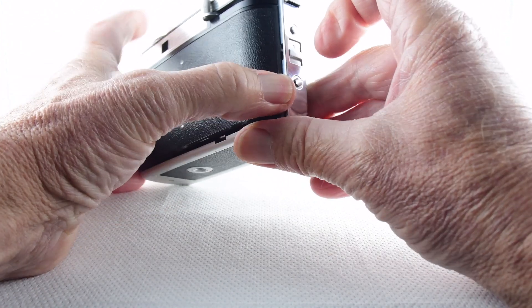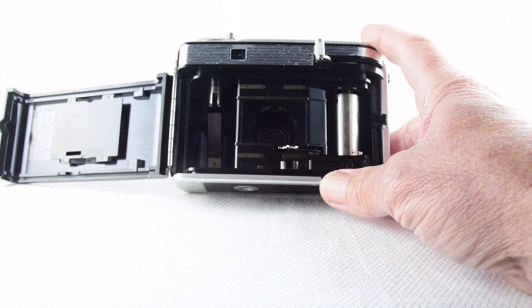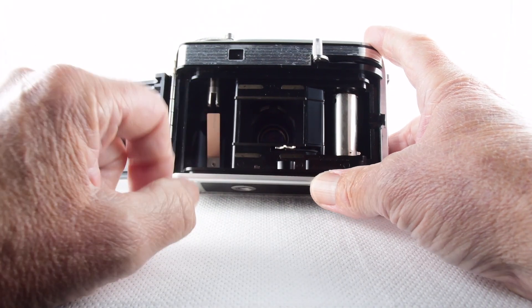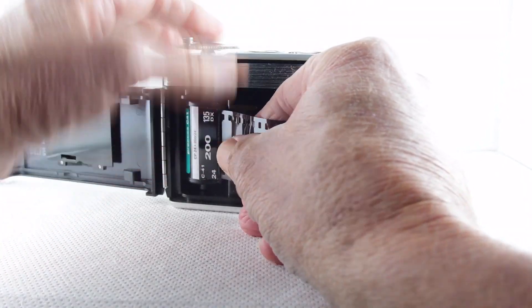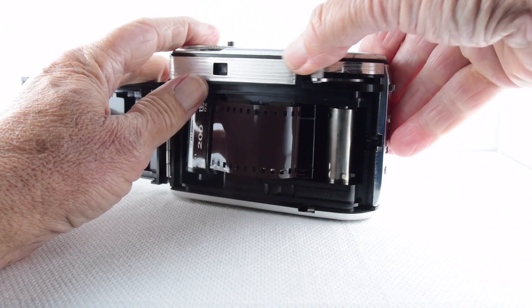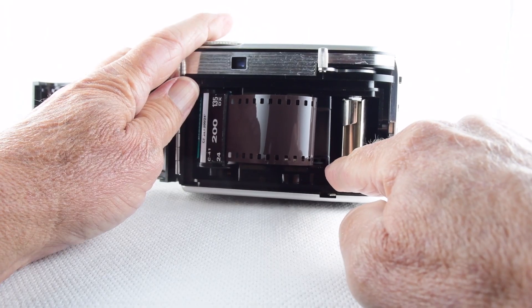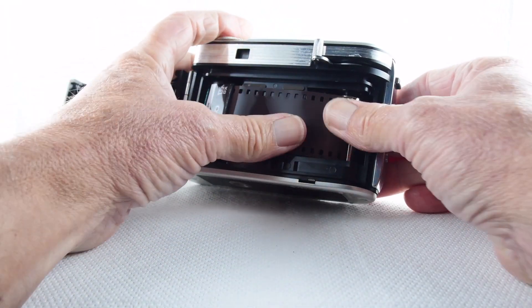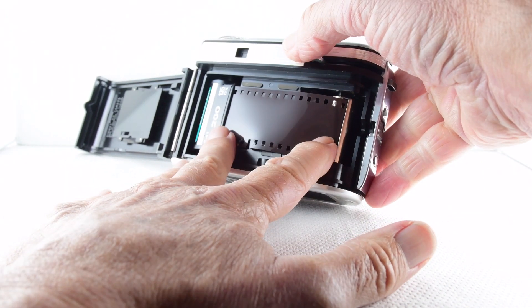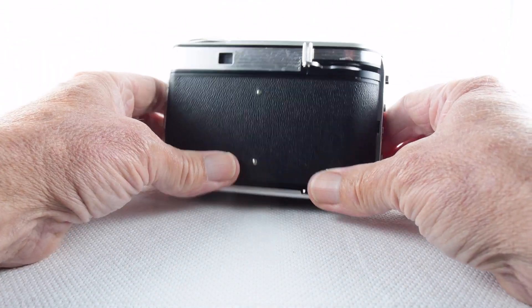Putting film in the camera is a little more convoluted than it needs to be. We open the film chamber with that lever — there's our film chamber. We have an empty film here, so we lift up the film rewind crank, put the film in, and push that down. Then we advance the film to the take-up spool — it's hollowed out with a little pin that catches on the film, so as it's slightly curled it curls into the opening and we can advance the film.